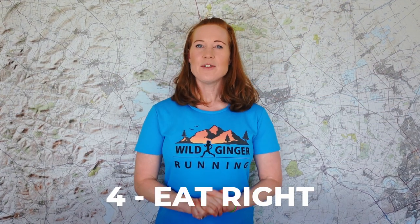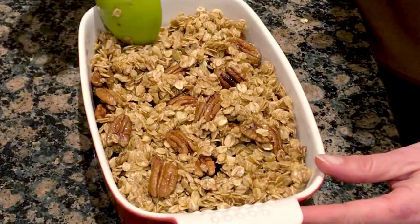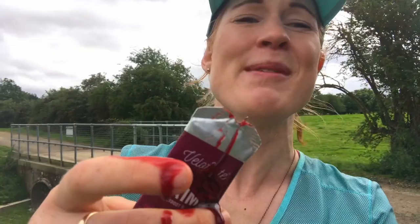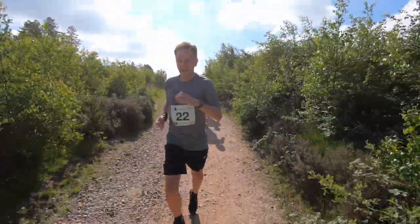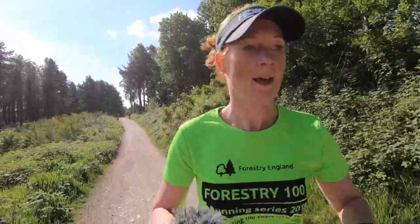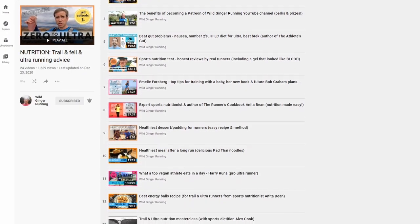Number four: eat right. Your first 10k trail race might take you about 60 to 90 minutes depending on how hilly it is and how fast you run. If you eat plenty of healthy food the week before, a filling evening meal the night before, and then an easily digestible breakfast a couple of hours before the start, you shouldn't need to carry any food on the way round. Make sure to stay well hydrated too, drinking to thirst and making sure your pee is the colour of pale straw. A celebratory pint of water before that pint of beer and a salty, protein- and carb-rich snack after your race is always a good idea for quicker recovery. Take a look at my nutrition playlist here for healthy breakfasts, meals, and snack ideas.